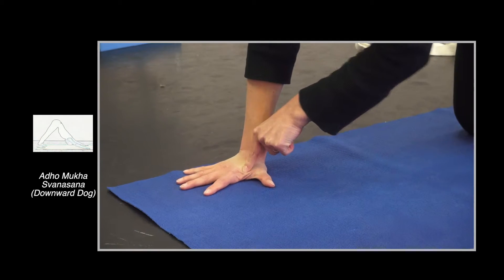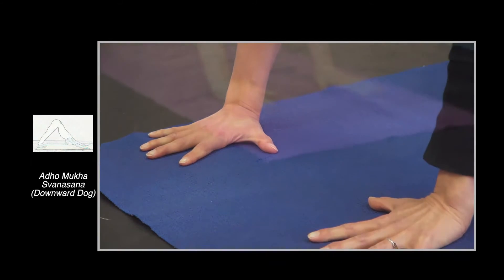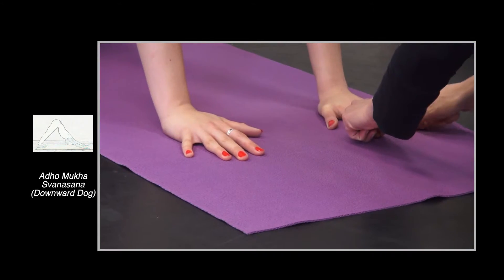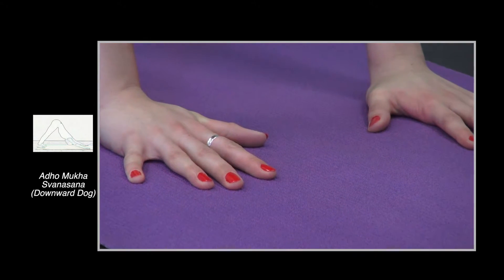Keep your attention there. As you tuck the toes under and go into the pose, think about keeping this part of the hand down. Press this down — that's it. Now tuck the toes under and come into the pose.